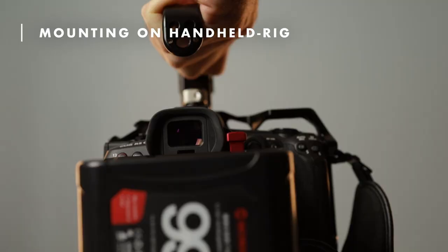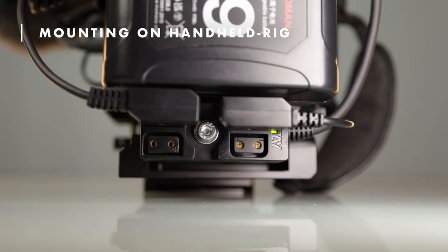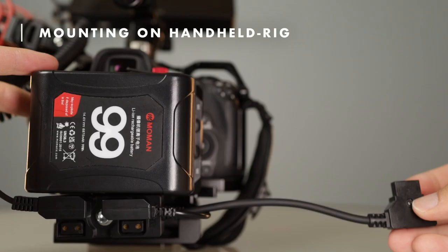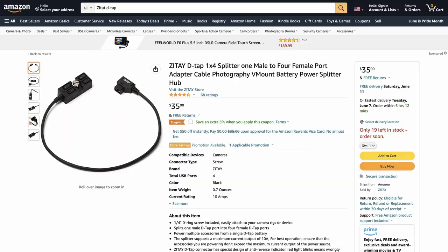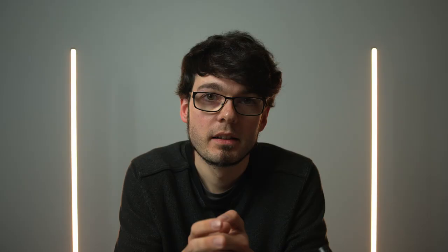I often use an external monitor and other devices on the rig that also need power from the battery. That's why I got this D-TAP splitter from Zetai and mounted it below the battery using an angled piece from SmallRig. The cable of the splitter is normally longer, but I shortened it myself. As far as I know, you can contact Zetai before you buy it and tell them the custom length you want. Mine is 14cm long and it fits perfectly with the MoMan battery.